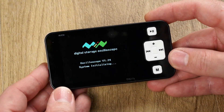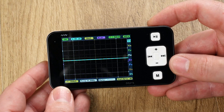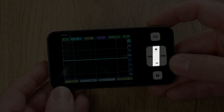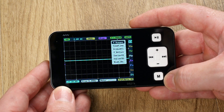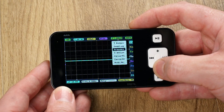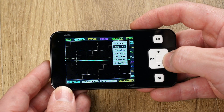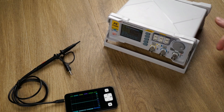The oscilloscope boots up in a matter of seconds. The plus and minus buttons change the highlighted menu item, and to access that menu you press the M button. From here you can scroll through various settings to set up the scope according to your needs. Let's put the scope to work by connecting it to my function generator.